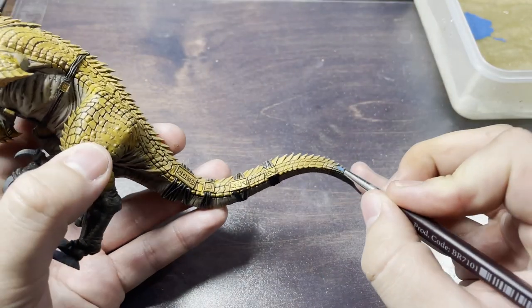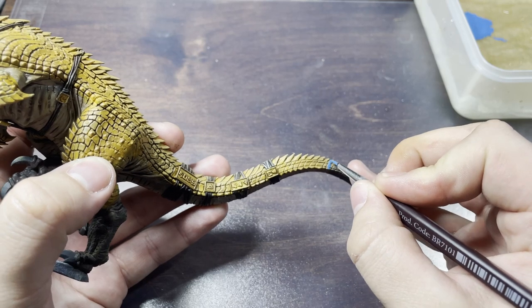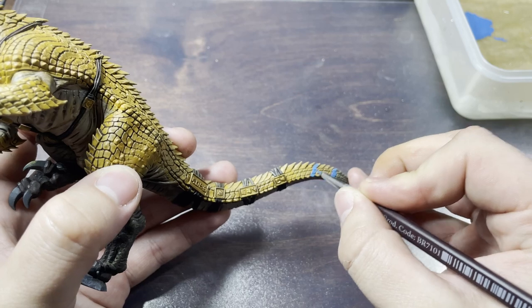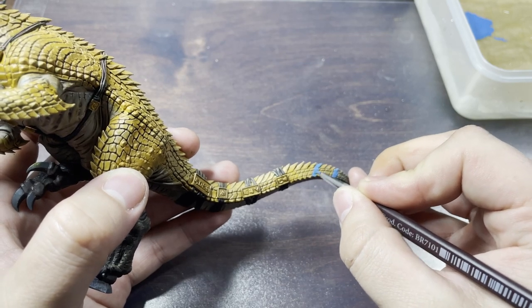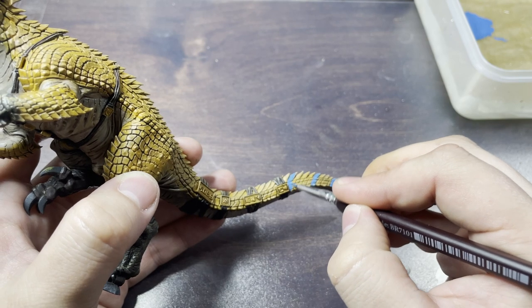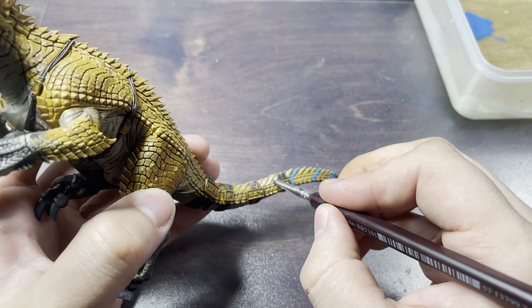Now we get on to the iconic blue stripes of the Tigrex. I'm using Teclis Blue for this and I'm going to paint in some lines intermittently across the yellow scales. I'm not being super careful with this because I think it looks a lot more natural if the blue is overlapping some of the scales. If I focus on specific scales I feel it looks a little too uniform.